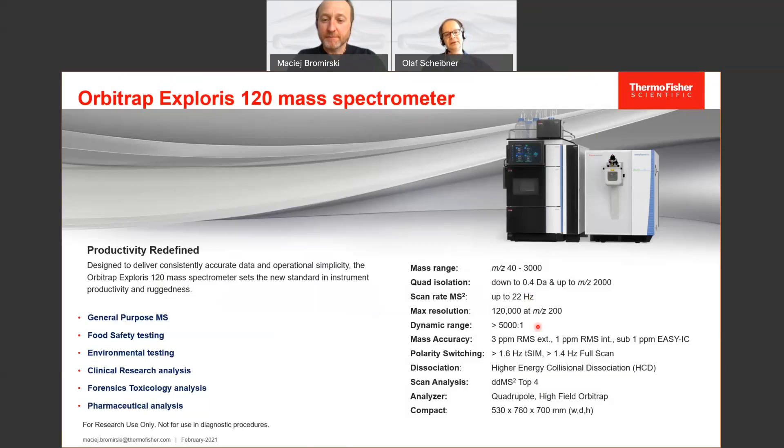Mass accuracy — as some of you may be used to from the Q Exactive series — is the same here: better than 3 ppm without internal calibration. With the standard internal calibration, taking one background signal as a calibrant, you have 1 ppm mass accuracy. And if you use the newly introduced EZ-IC internal calibration, you have mass accuracy better than 1 ppm over a course of at least 5 days.